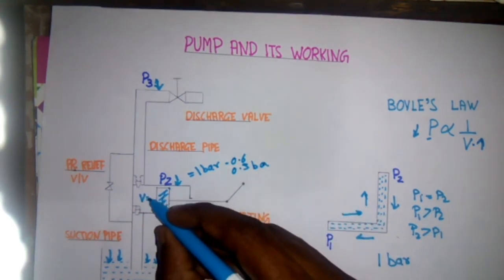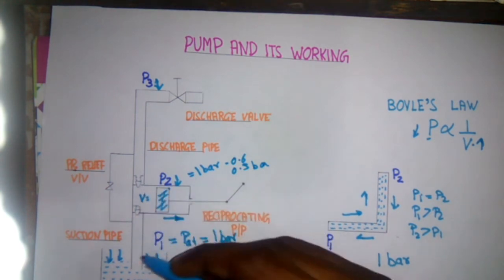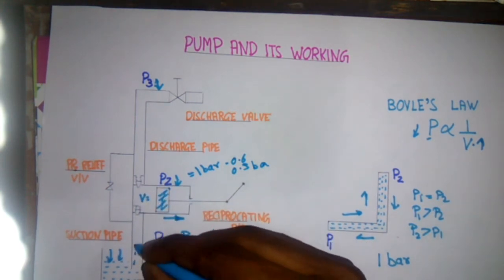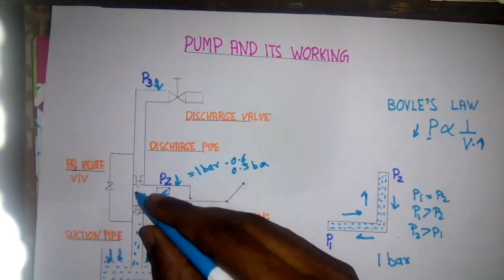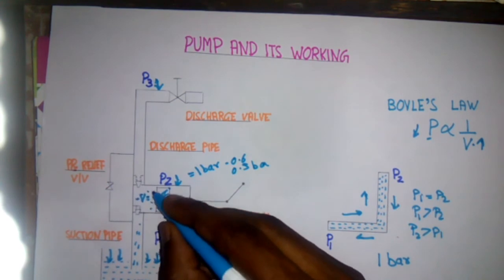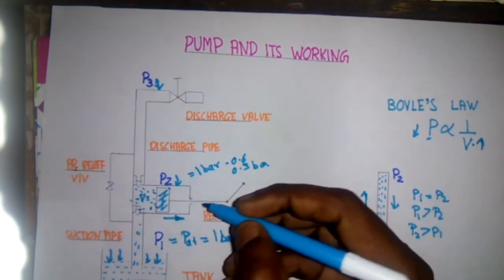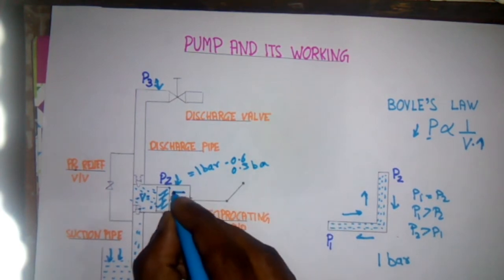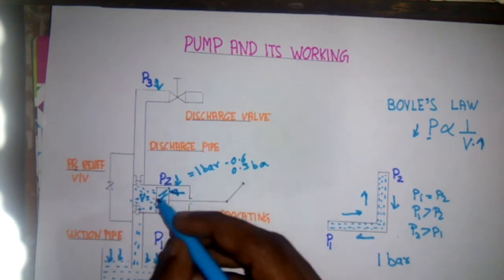Due to this, a vacuum is created, and so the liquid starts moving from high pressure to low pressure. The liquid starts moving upward and it will fill the casing as the suction valve lifts off, and it will fill the casing. Then the piston starts moving in the forward direction.